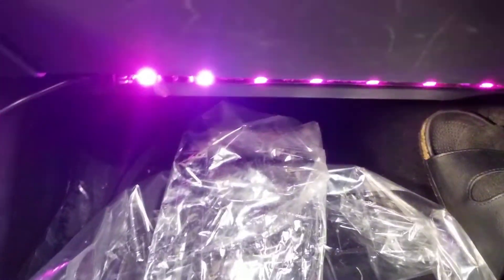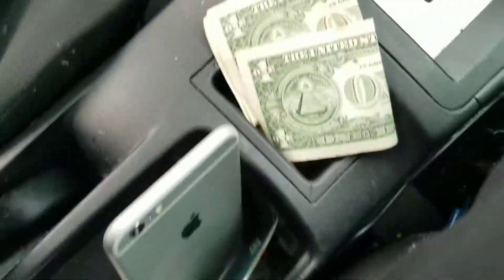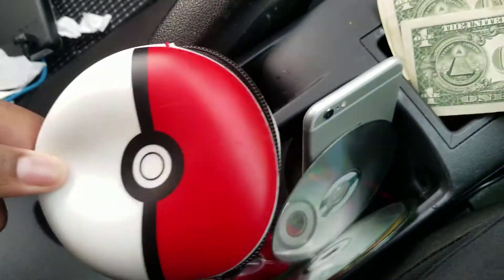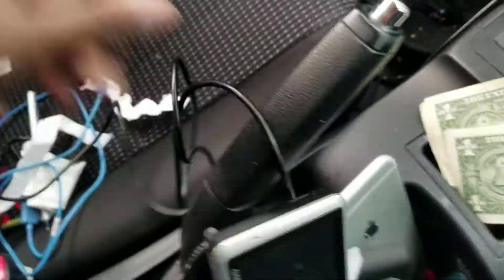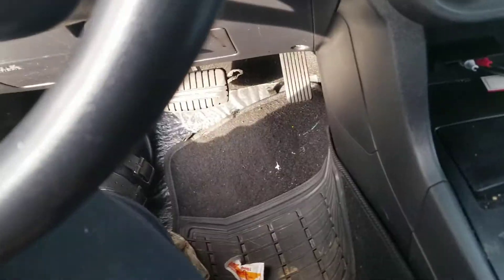Here are the lights in the daytime. I'll show you at the end of the video how they look at night. Also, isn't it great when you clean out your glove box? I found money, my power bank, my Pokeball wallet, my old iPhone, my GPS — look at all this stuff. For the driver's side, remember on the passenger side there was a lip down there that I used — we don't have that on the driver's side.